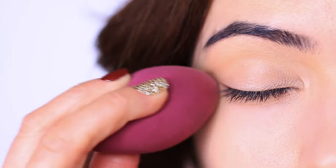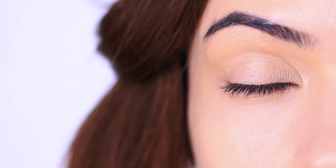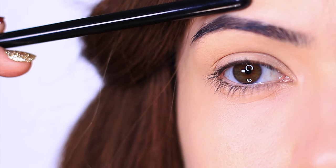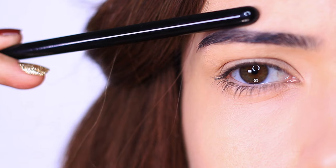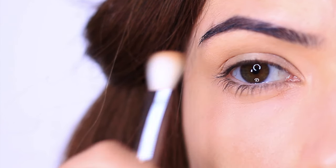Now, if you like to set your eyeshadow primer with powder, I'd actually recommend using a very finely milled face powder instead of a neutral eyeshadow. Eyeshadows tend to be a little bit heavier than face powders, but I do find that the sponge just creates a smooth base anyway. For the next step, I'm going to contour the hood of my eyes. And I don't want to follow the shape of my eyes when my eyes are awake — I want to follow the shape that I know my tired eyes will end up having.